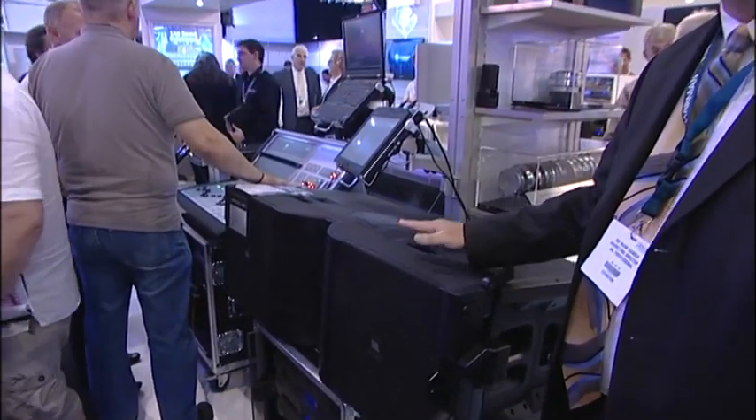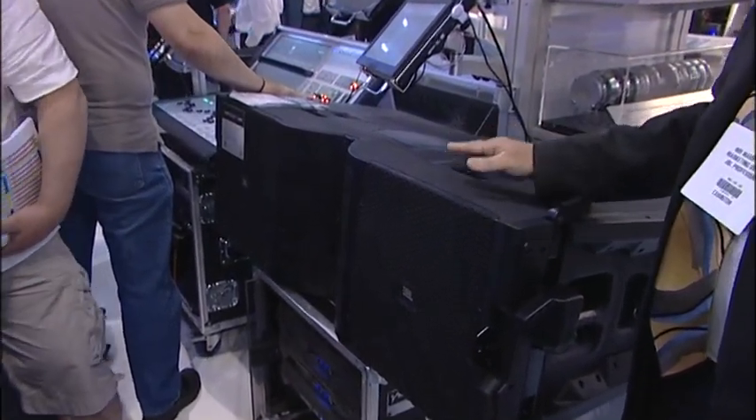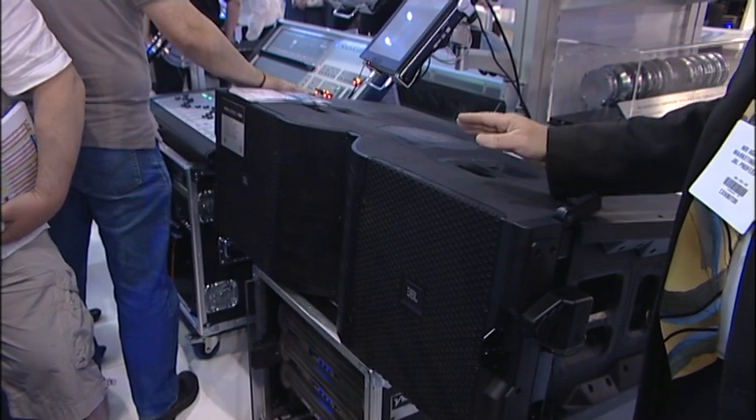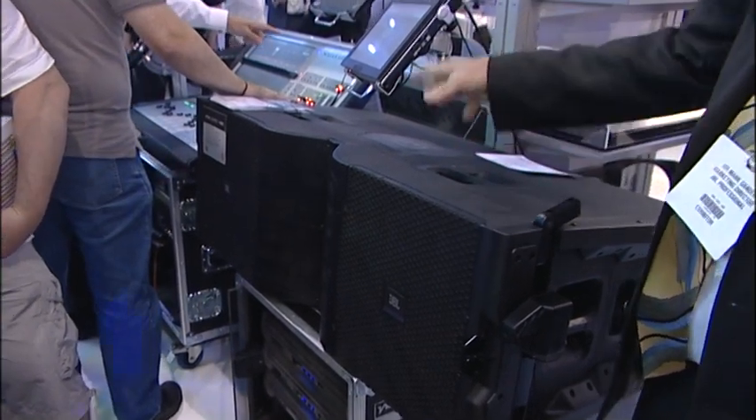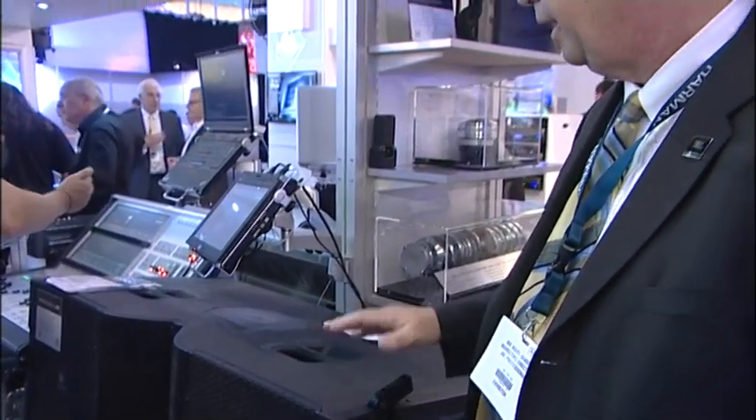It's a double 15-inch three-way product. It includes a number of innovative details in terms of the transducers, the waveguide, the componentry, and the rigging. The JBL Vertec has been one of the industry standards in line arrays for a dozen years, and this VTX line is the next generation of that product.